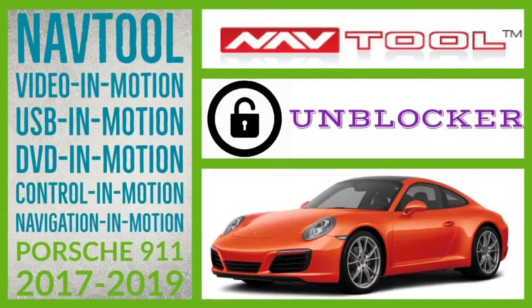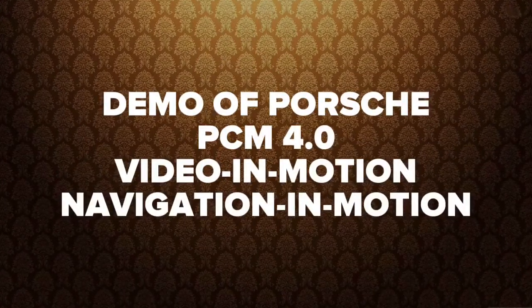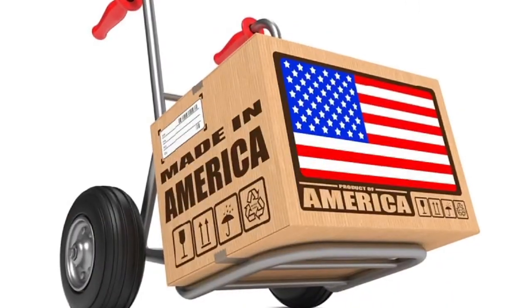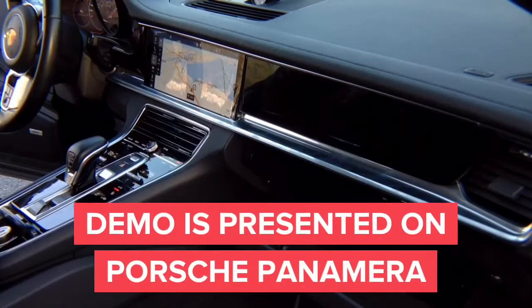Demo of the Porsche PCM 4.0 Navigation. All products are 100% made in the USA — please support American jobs. This installation of video in motion and navigation in motion for the Porsche Panamera will work on all new Porsches, Audis, and VWs with the new PCM 4.0 radio — basically all 2016 and up.